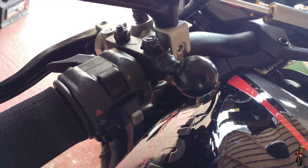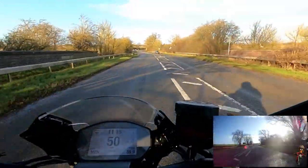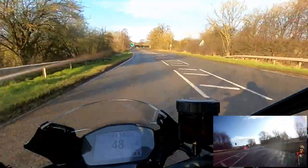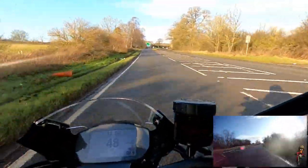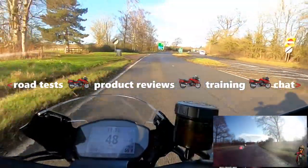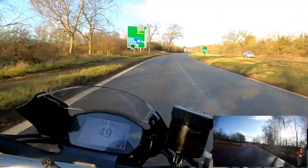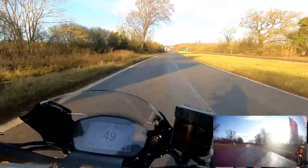I've fitted a RAM mount down here, which the sat-nav's going to be going on at some stage. Today's sat-navs give you a lot of functionality - in terms of communications, not that I ever make phone calls on the bike, but certainly for directions, a little bit of music occasionally, and traffic information.